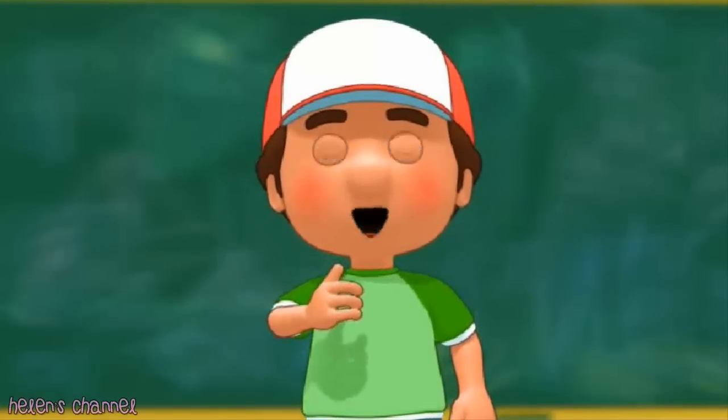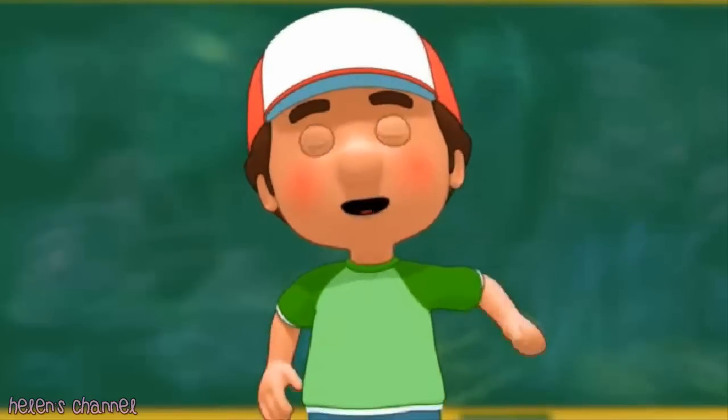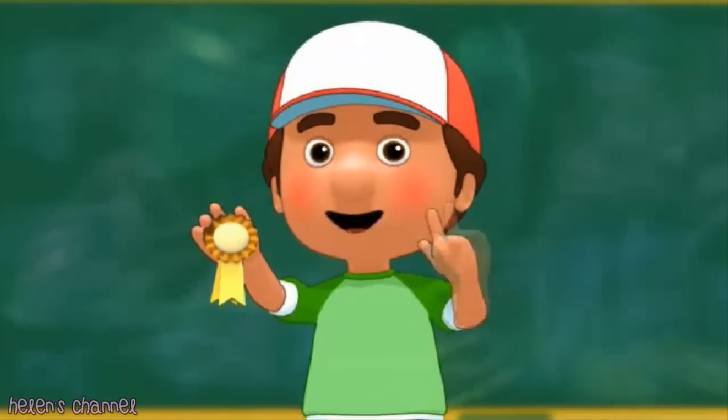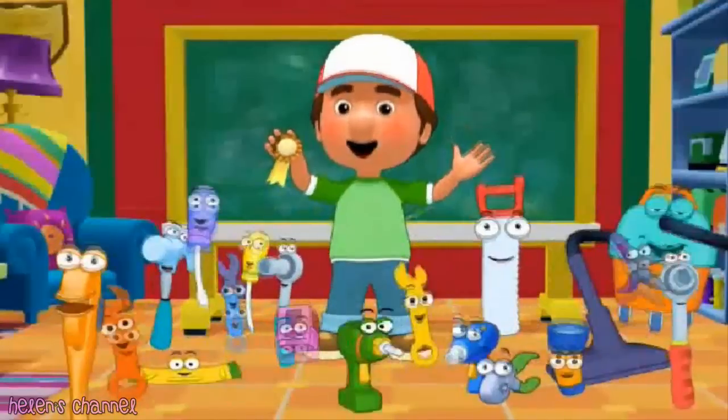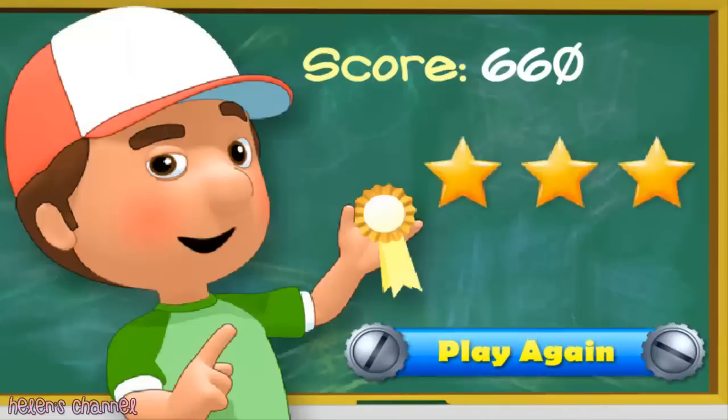I am so proud of all the lessons you've learned today. Thanks to your help, the tools are ready to graduate. I think it's time to celebrate your achievements with this special medal. En una fiesta! Let's keep learning about the tools — click play again.